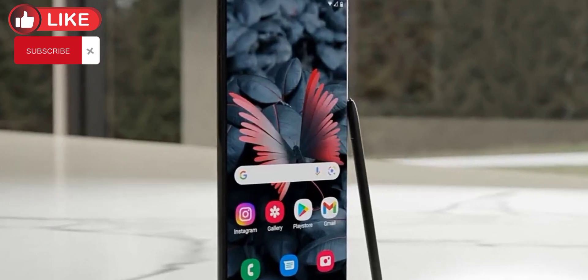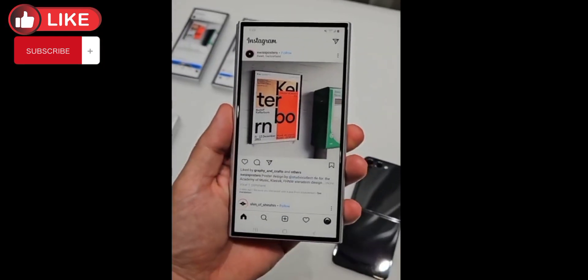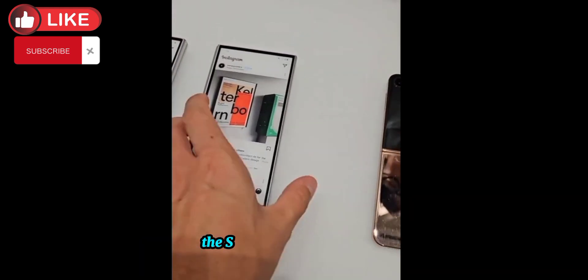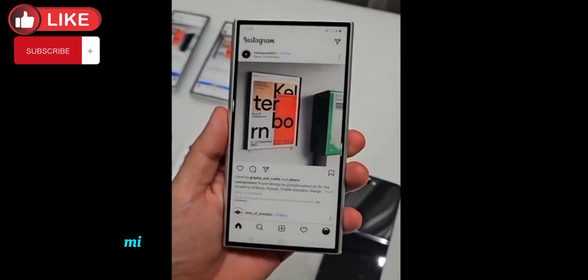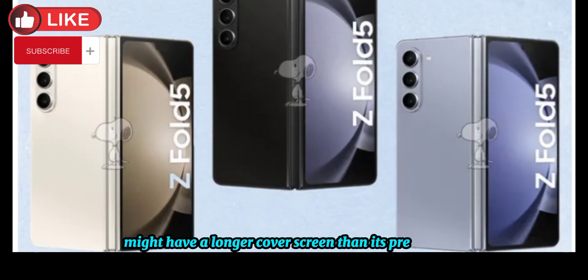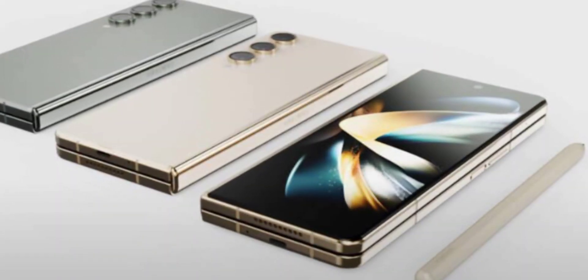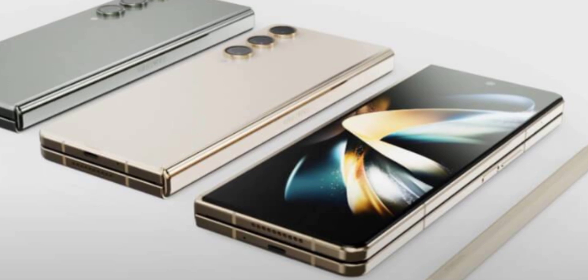We've also heard about a new aspect ratio for the cover screen. The Samsung Galaxy Z Fold 6 might have a longer cover screen than its predecessor — for reference, the Z Fold 5's cover screen is 6.2 inches.